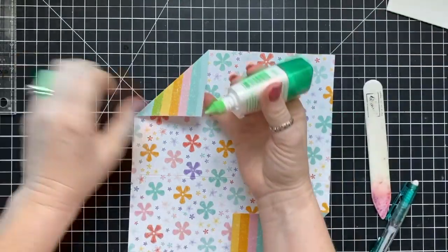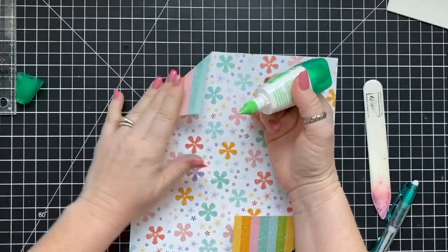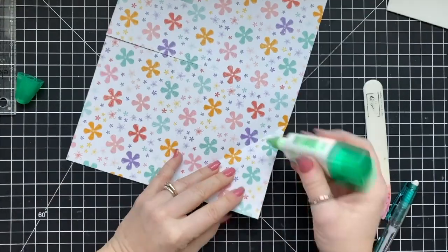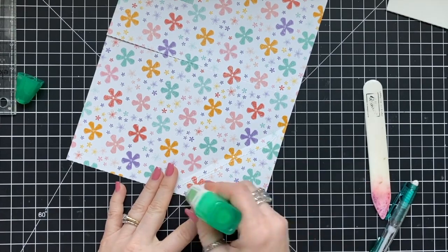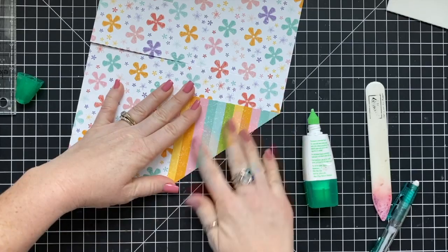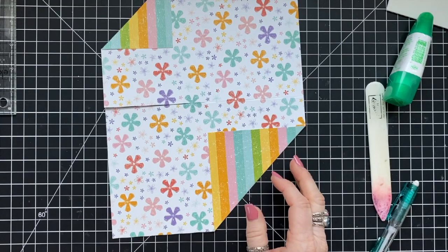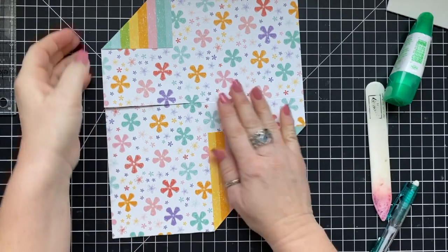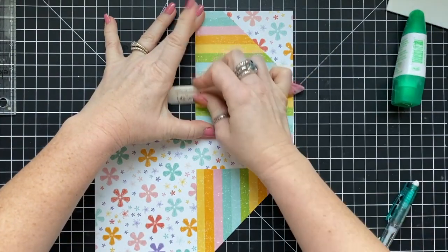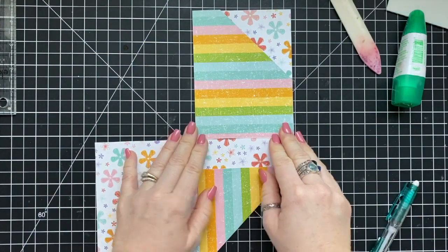Once you have these folded over, use your Tombow glue, snail, or any glue you want and glue it down so it stays put — do that at the bottom as well. Then we have some folding to do to make it all come together. Fold the top portion over first and close it, folding from left to right. It's always good to burnish the edges with your bone folder to make all your folds nice and creased.